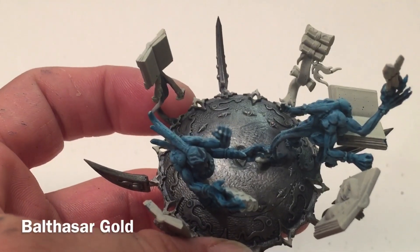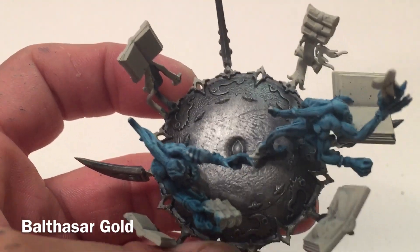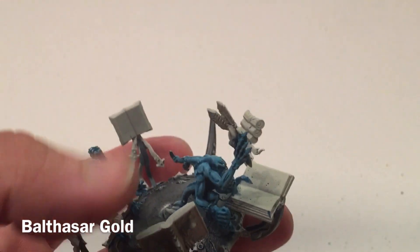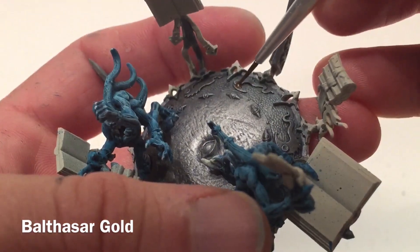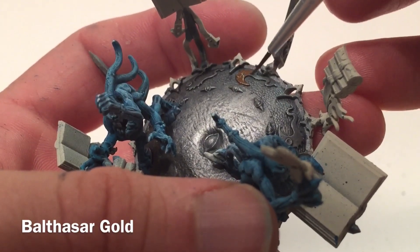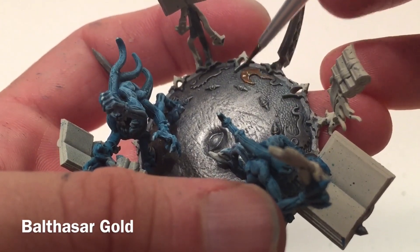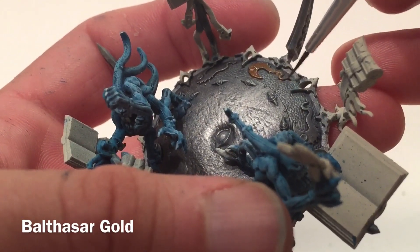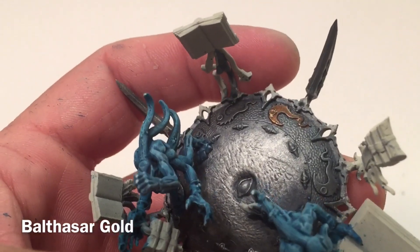Now that our metallics are finished, we're going to start doing the trim on the metal. All of these little nubs and designs on the disc — we're going to make them gold, starting with Balthasar Gold as our base. We'll come through and paint those up, then meet back here in a few minutes.